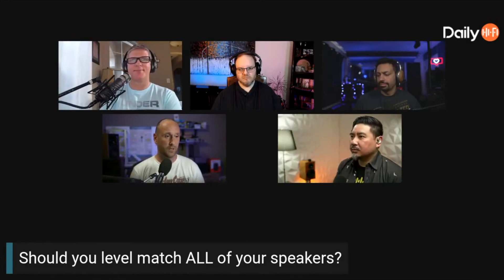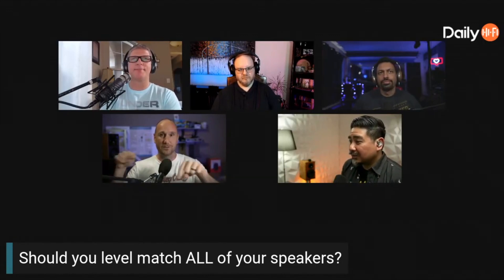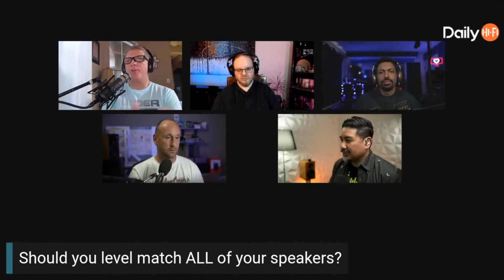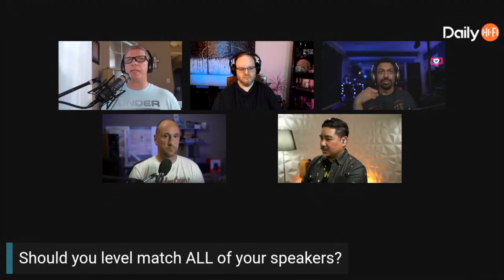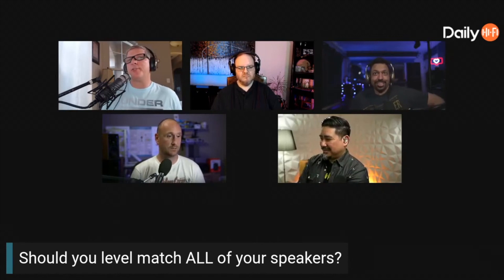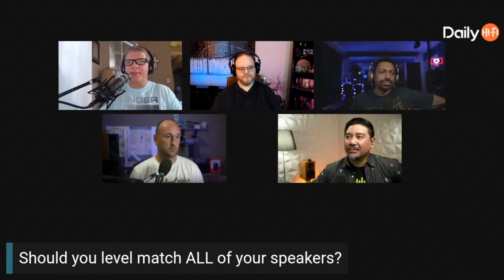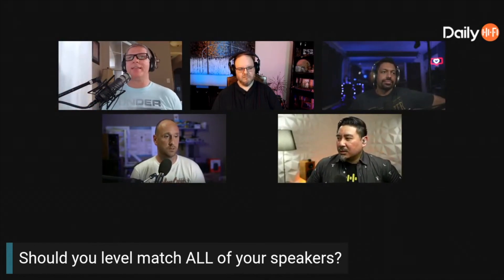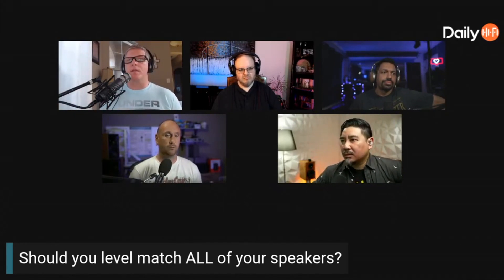I would level match them all, but that's only for one sweet spot. As soon as you step over to another seat, it's all thrown off. When you measure, you're doing that for one seat — you physically can't measure for six seats. So it's just for your seat. That's all that really matters anyway. You can't take the microphone and put it in all six theater seats, because it's going to be messed up by then.